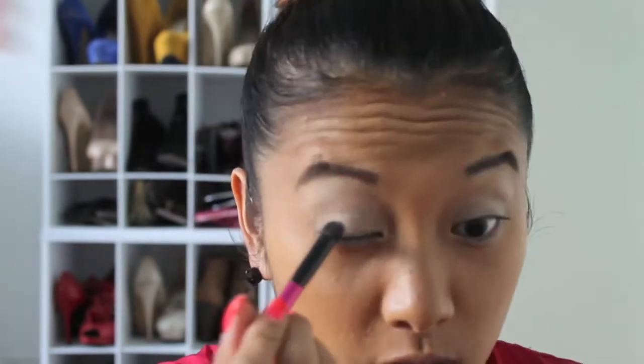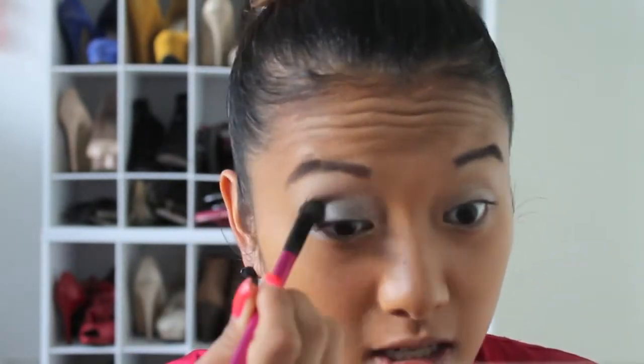First, I'm going to apply my Urban Decay eye primer to the bottom of my lids. Now that I've primed my lids, I'm taking the NYX Ultra Pearl Mania in Charcoal Pearl and applying it to both eyelids.